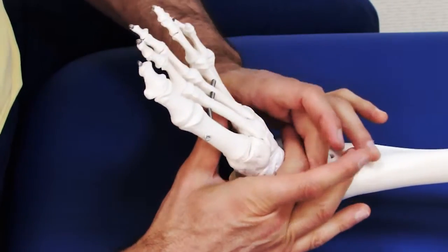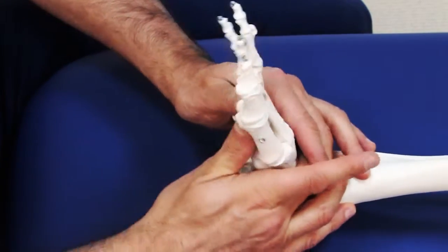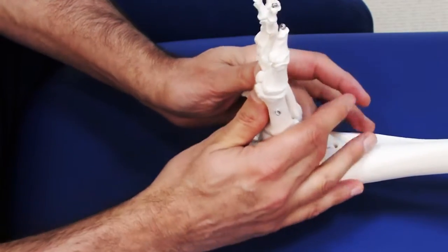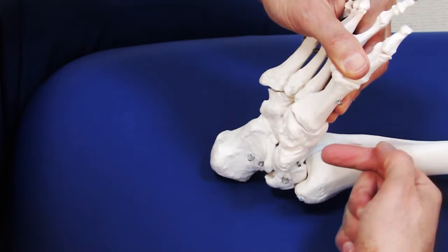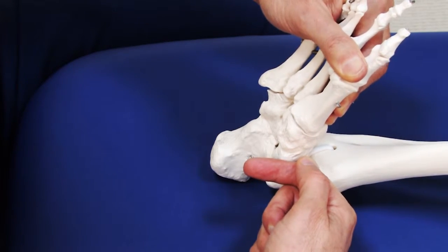While we are pulling a tarsal from dorsal to plantar, our thumbs are on the plantar side of the client's foot, pushing the foot up toward dorsiflexion to increase the space on the plantar side, so that we can mobilize the tarsal bone into that space created on the plantar side.